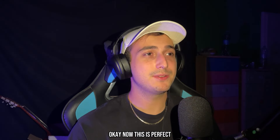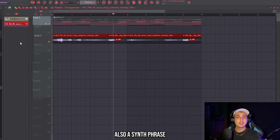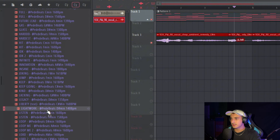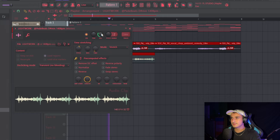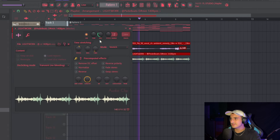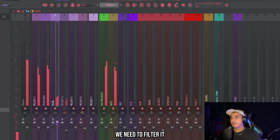Now this is perfect and we could just add some crazy drums, but I also want to add a synth phrase to make it sound more unique. I'll go into my Phoenix Kit — this one is strange but I really like it. We need to filter it.